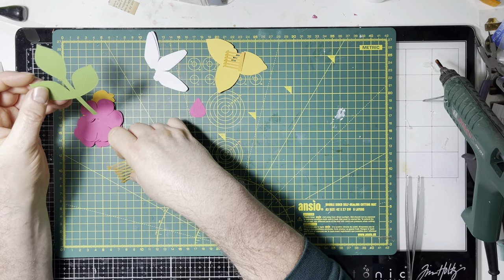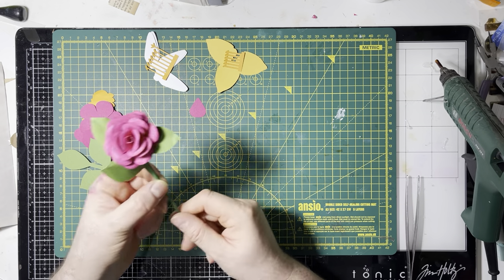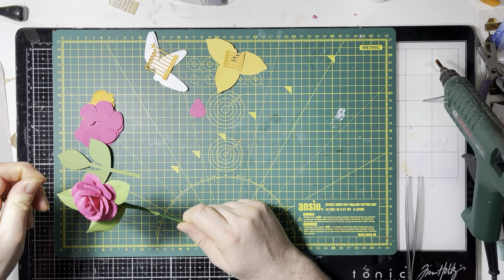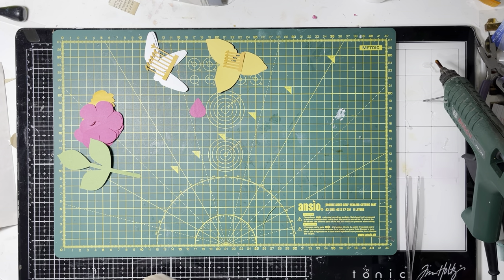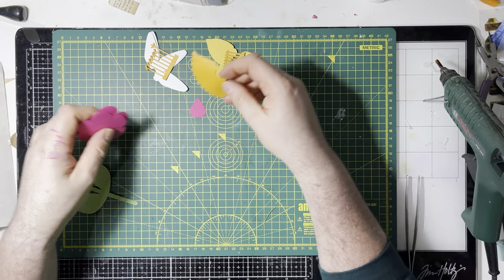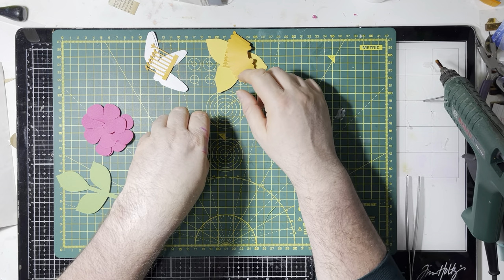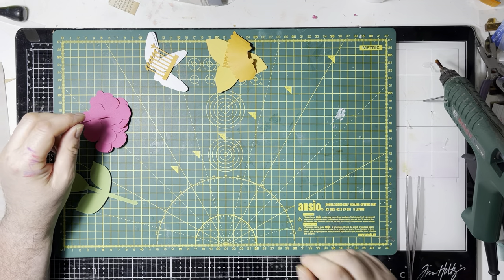The only one with a leaf on at the moment are the roses, and that's because I hadn't cut anything out for the other ones. I couldn't find a shape I liked so I just made one of my own, which we'll stick on together in a bit. So the pink things all go together, they don't go with the yellow. The yellow things all go together, and the white ones get hand-painted.